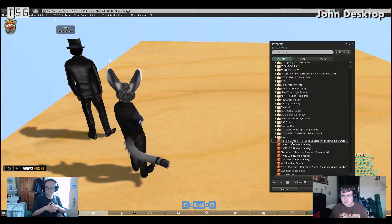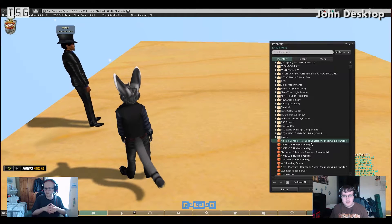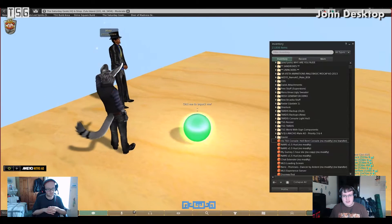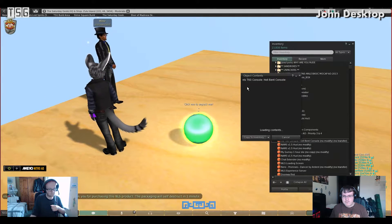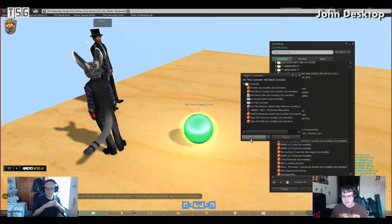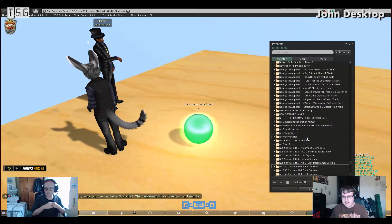Once you've got the product you'll get a little object called the NLS TC60 console, and then the name of the console you purchased. Just drag that onto the ground. You get this lovely glowy spinny ball. Click it and it will say hello and thank you, and then you get all the objects. Just click the copy to inventory button and loads of stuff will open — just go ahead and close those for now.